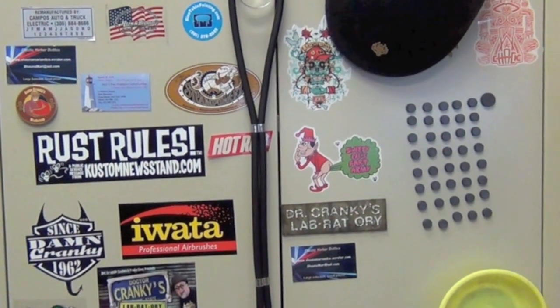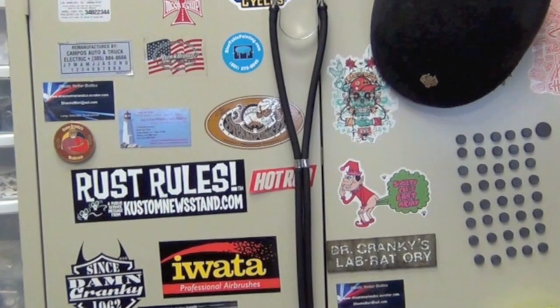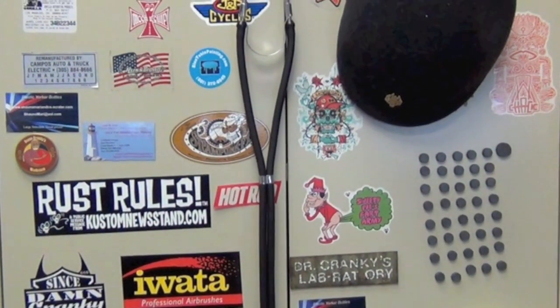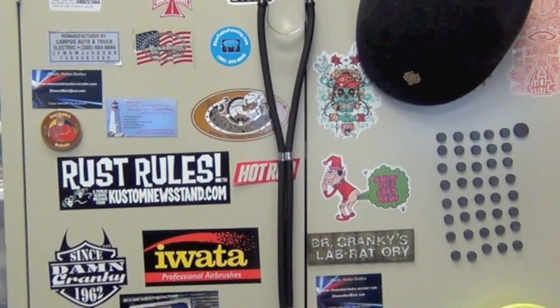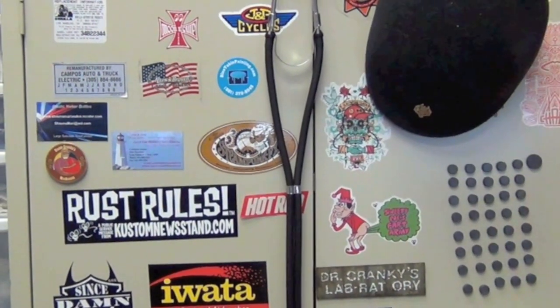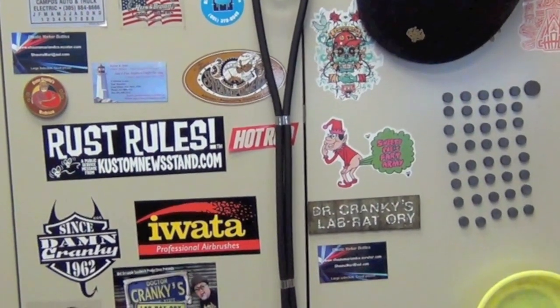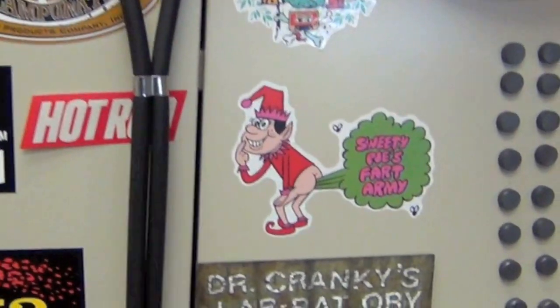Hey everybody, Dr. Cranky back. What you're looking at is my cabinet, which I've had — it's a storage cabinet that I got from, I believe, Sears, maybe even Office Depot, many, many moons ago. It's covered with all of my stickers. I try to collect a few stickers, but let's have a look and see what's inside, shall we?